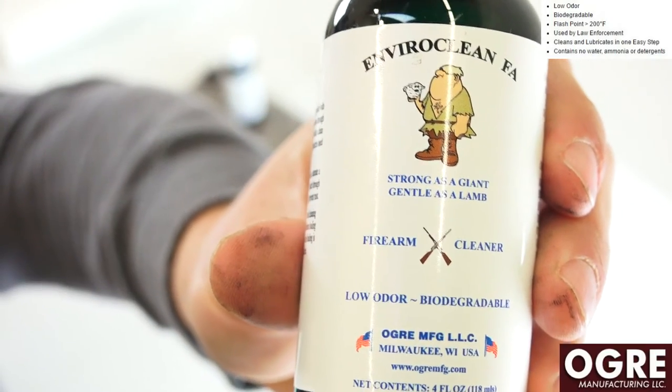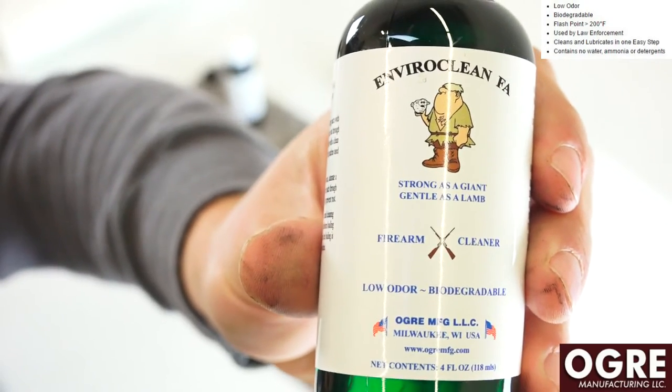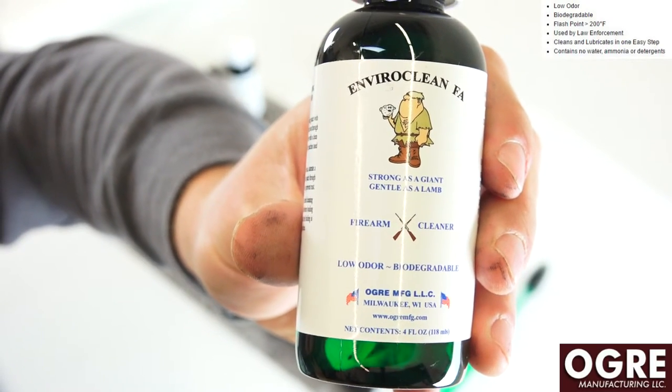Alright folks, I'm going to start off here with the EnviroClean FA. We've got the gun broken down and I'm just going to scrub it down with a toothbrush here to get some of the carbon, dirt, and all the other junk off of it.